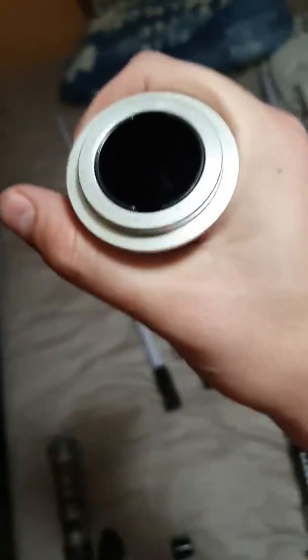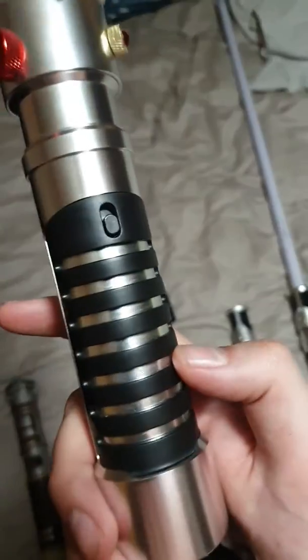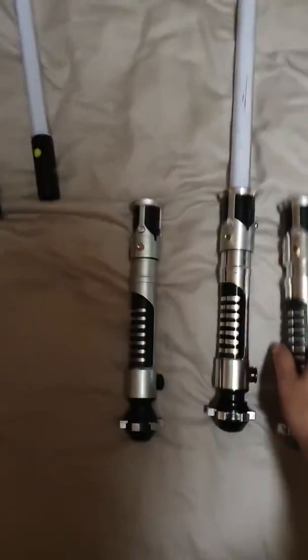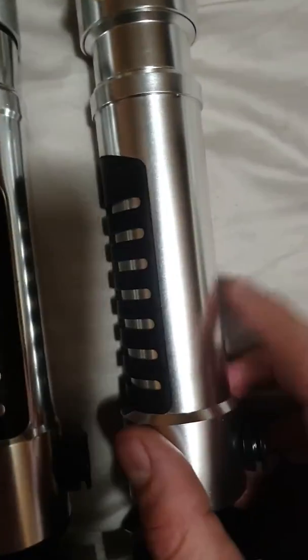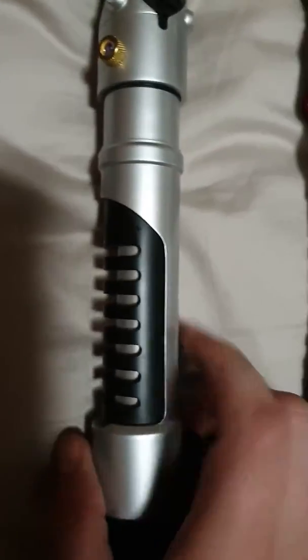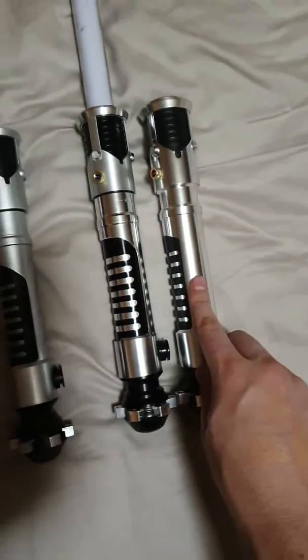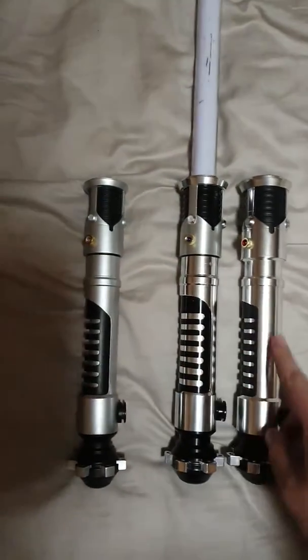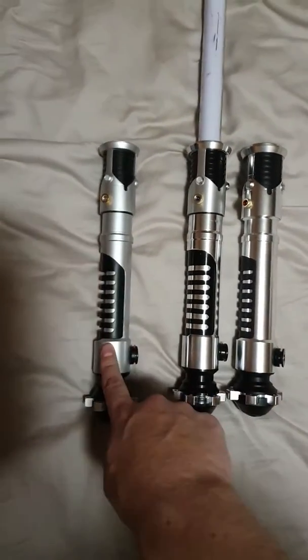They've got a cap in the end — you take that out and you can see in there. This one has all the Disney branding around it. This is sort of in between the two — this one has no grading to it, this one has slight grading, and then this one's got the complete grading. This one is definitely a step up from that in terms of actual build quality.